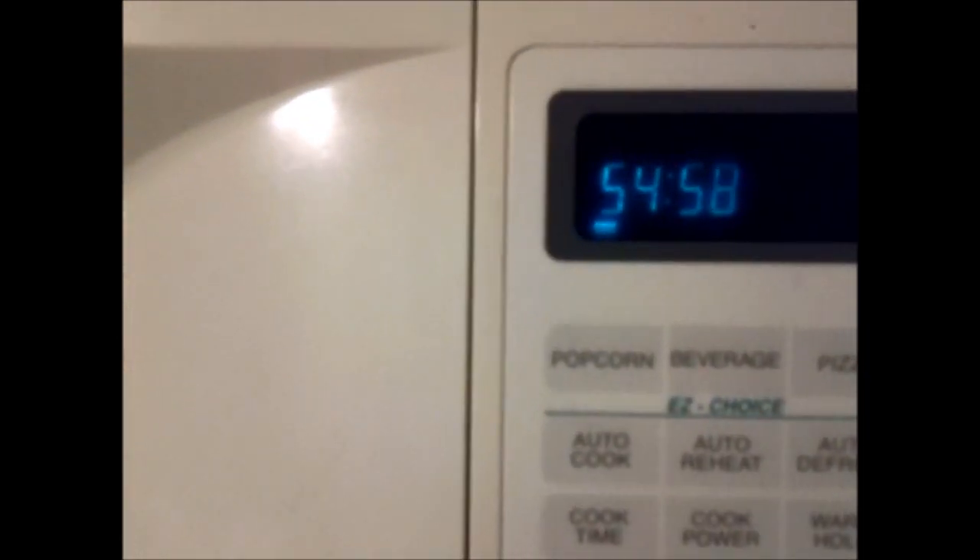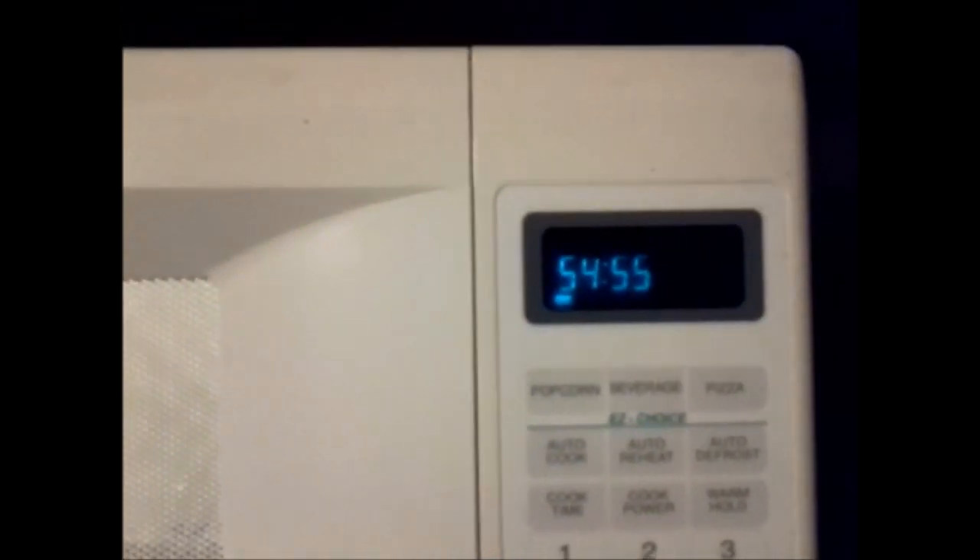All right, it's been five minutes. I'm going to open and see what's going on inside. It looks just a little bit smaller — not much has happened. It kind of stinks, so I'm trying not to breathe. I'll let it go.